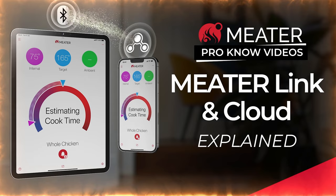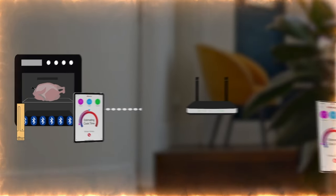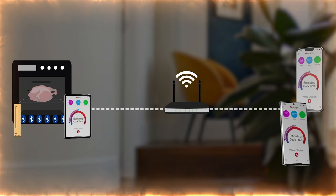In my situation down in the basement with concrete in the way, it doesn't connect that well. That said, I don't even recommend using the Bluetooth capabilities on the Meter 2 Plus at all. Just get an old device, download the Meter app on it, and use the Meter Cloud feature that will connect the Meter 2 Plus to your home Wi-Fi and get you unlimited range. That means you won't worry about dropping connection anywhere in your house — and you can even go to the grocery store and see your temperature reading because it's all sent to the cloud. I just use Meter Cloud.